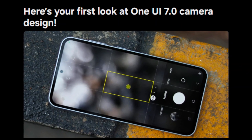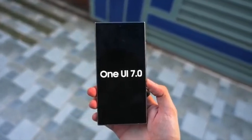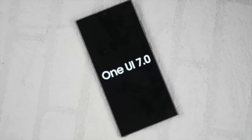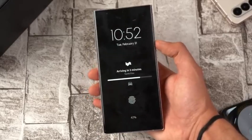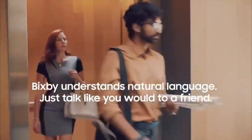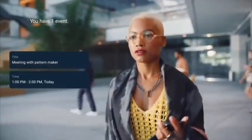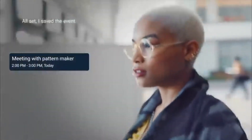Despite these changes, Ice Universe assures us that One UI 7.0 retains its distinct Samsung identity, so you won't feel like you're suddenly using an iPhone. One of the most exciting aspects is the introduction of enhanced Galaxy AI features. The standout among these is the fully AI-powered Bixby, promising more intelligent and responsive interactions. As we approach the launch of the iPhone 16, Samsung is upping its game, ensuring the S24 series and Galaxy Fold devices are equipped with cutting-edge AI capabilities.